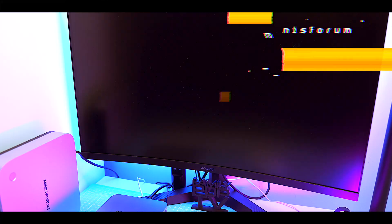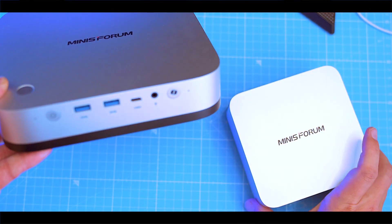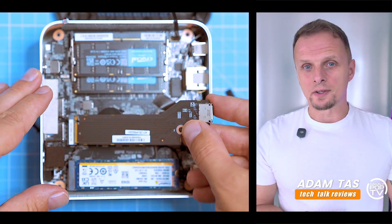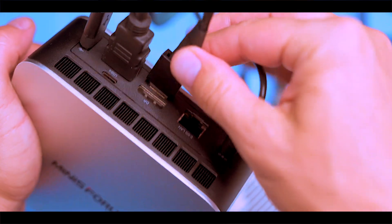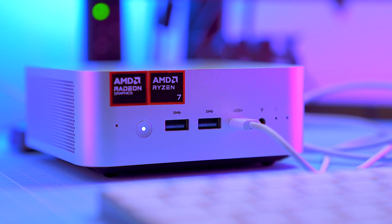This is the Minisforum AIX1, the little brother of the AIX1 Pro I showed you a few weeks back. It's got the right parts: Ryzen chip, OcuLink, Radeon graphics. So on paper it's impressive — in practice, let's see if it's a legit all-rounder or just another almost great, and whether it's actually worth your money. But first, unboxing.